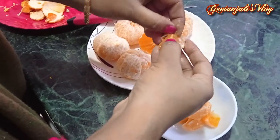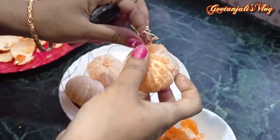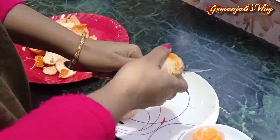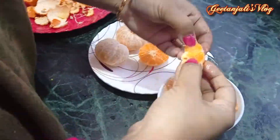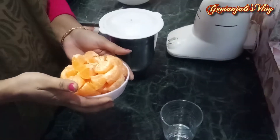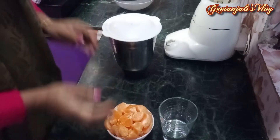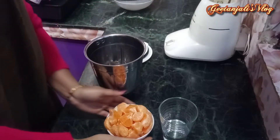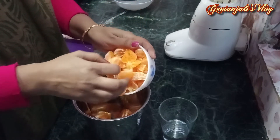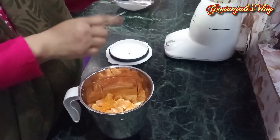Let's put it in the water and mix it in. Let's plug it in the water, and the water is in the water.